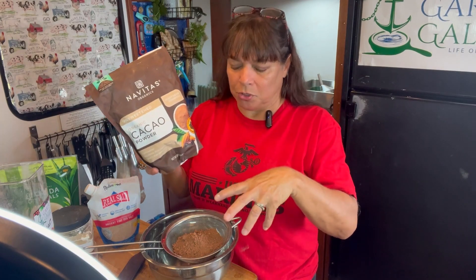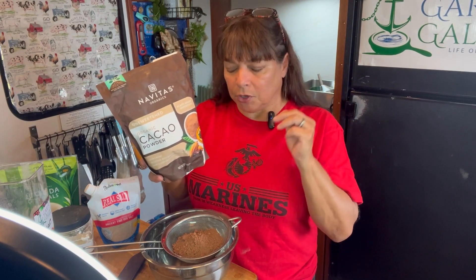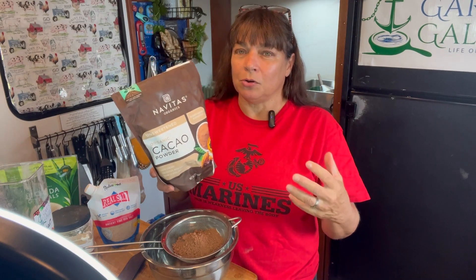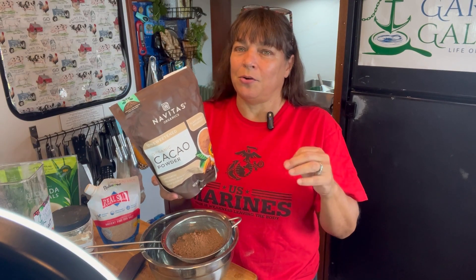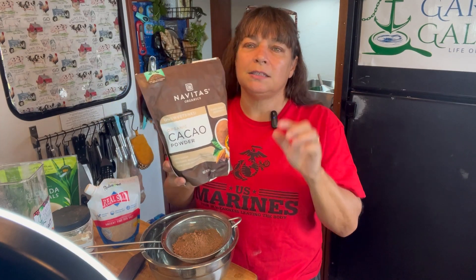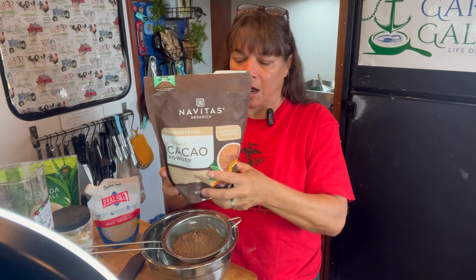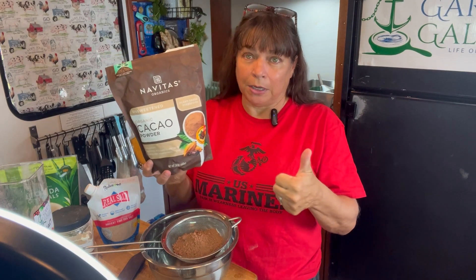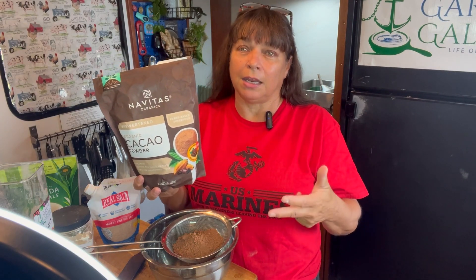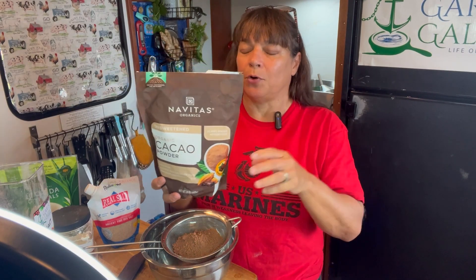I think it's important to talk about the quality of the ingredients that you're putting in here, because we're trying to get away from chemicals and preservatives and additives. This Natives cocoa powder is what I use. It is regenerative farming, GMO-free, USDA certified organic. This is a cocoa powder that I feel good about using and feeding to myself and my husband.